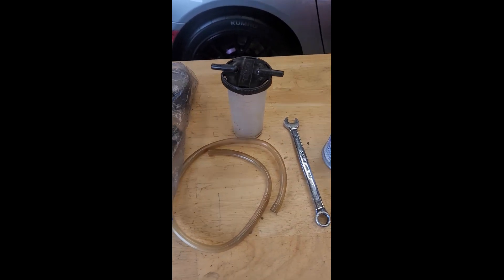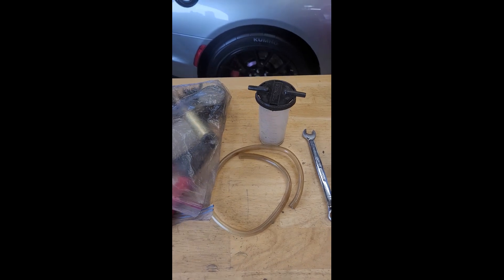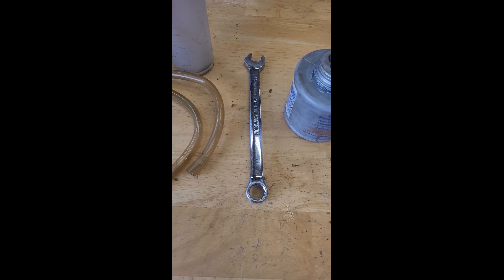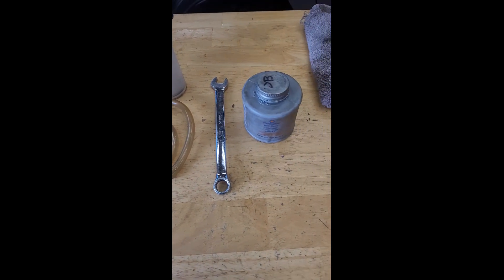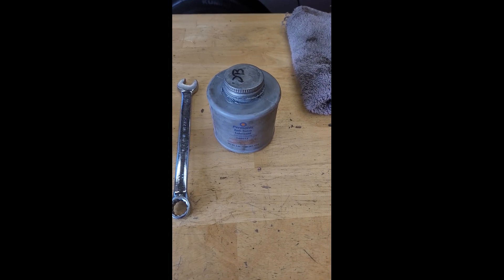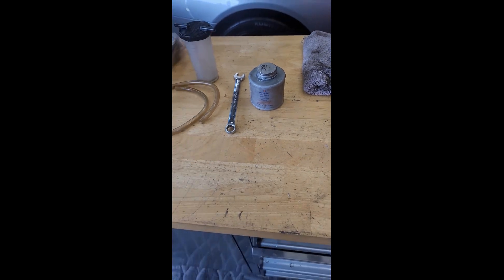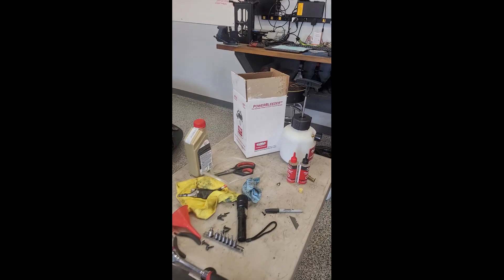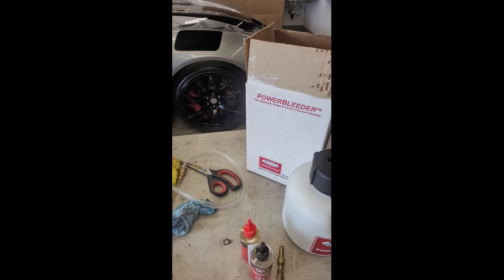What you're going to need: I have a Mighty Vac system so you can use this and just pull vacuum from each caliper. I'm actually only going to use the container and hose and use my air compressor to do the pressurized method. You're going to need an 11 millimeter wrench for the bleeders, and for bonus points we're going to clean up the hubs also today — you'll need some anti-seize lubricant and some 400 grit sandpaper.